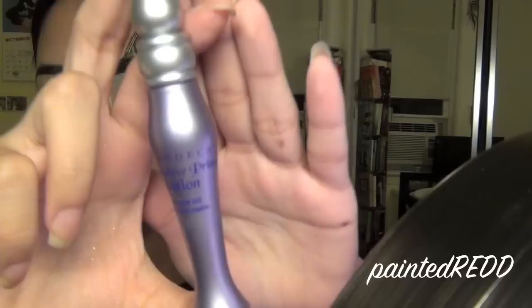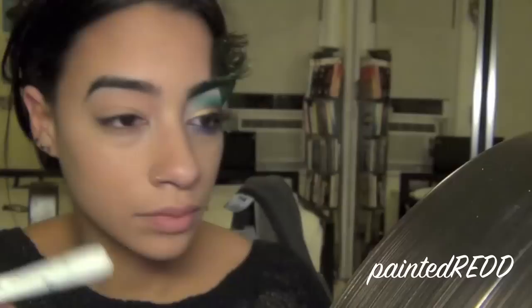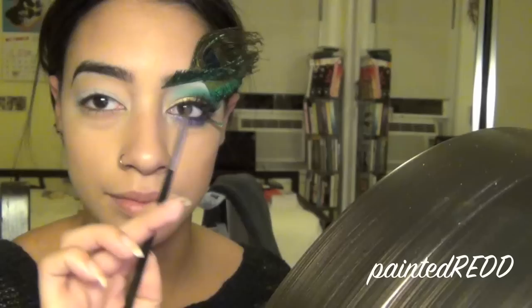While that's drying, I'm going to apply a primer to my eyelid — you can use any primer you have. Now I'm taking the NYX Jumbo Eye Pencil and applying that anywhere I want the gold and bronze pigment to go. I'm just blending that out with my finger, and then I'll start on the eyeshadow.